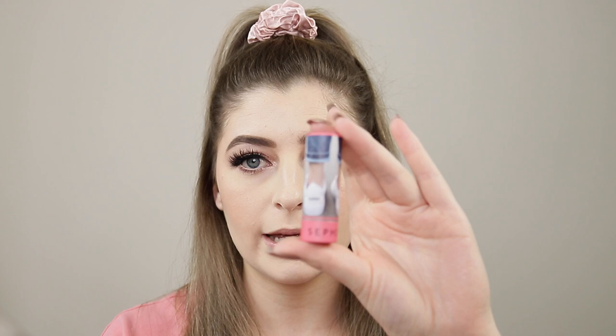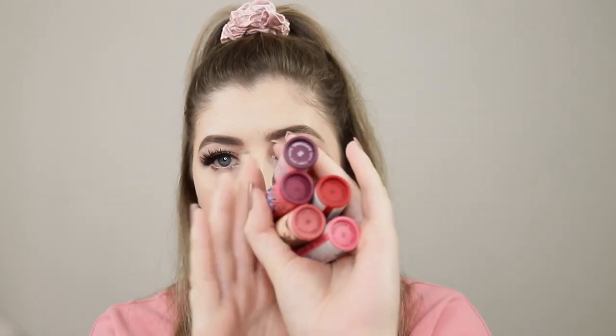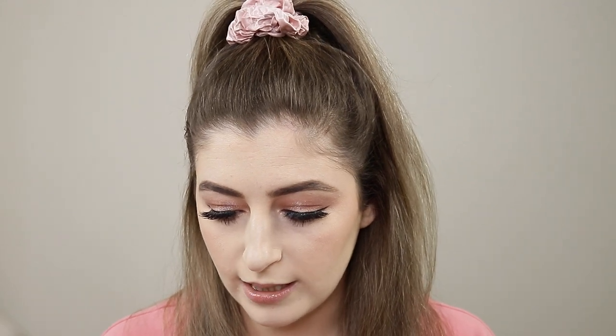Sephora Collection have done a collaboration with Barbie and have released eight lip stories. Five are already existing colors which have been repackaged in the Barbie packaging — they've also been renamed, but the numbers are the same. The five existing colors are number 32, 31, 36, 26, and 20. I don't have any of these colors in lip stories already, so I didn't mind purchasing them. The formulas are really creamy — you've got mattes, metals, and cream finishes. So let's get swatching.